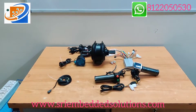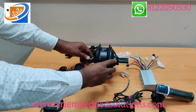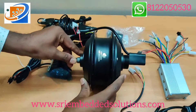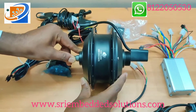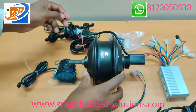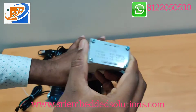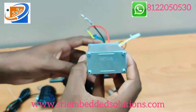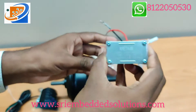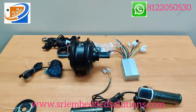In this kit, first is the hub motor — it is a 36V 350W hub motor from Ketan brand. Next is the controller, which is also Ketan brand, 36V 350W.